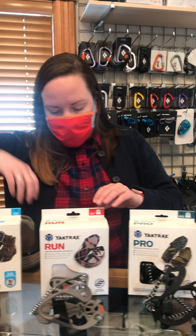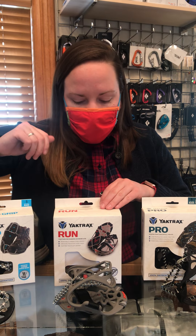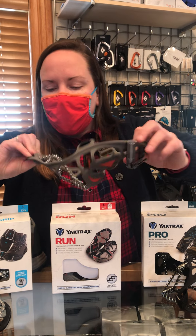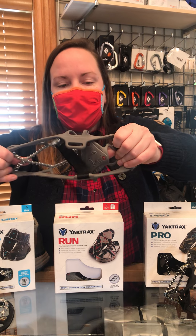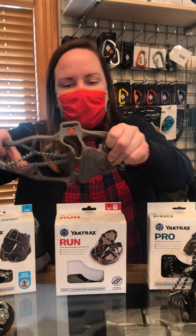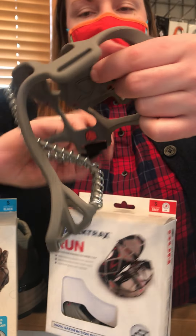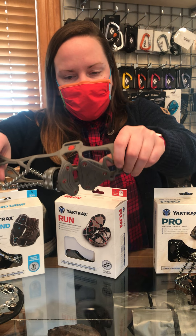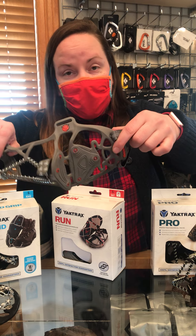You can then jump into the run category. If you're a runner and you still want to get outside in this weather but you're worried about slipping or falling, they do a run version. You get coils under the heel — the back part of your foot — and spikes under the front part of your foot, and then a strap that goes over the top. Slips onto your shoe and stays pretty secure so you can get out and run.